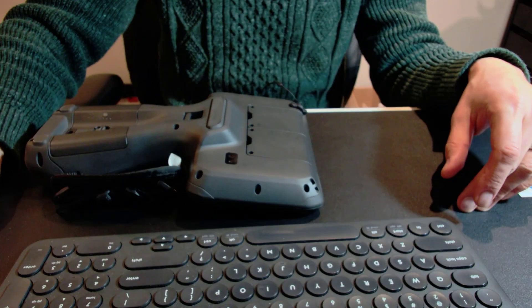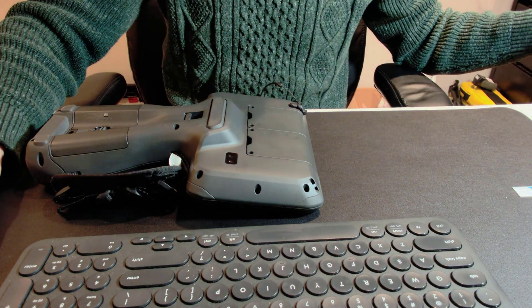With the TSC7 you have these two bays here where you can put in the radio or a GPS module, so you have to take both of them out. Underneath there is a compartment where you can plug in your SIM card, so let's go ahead and do that.